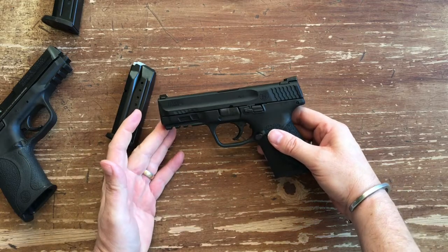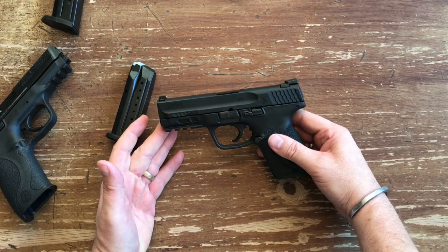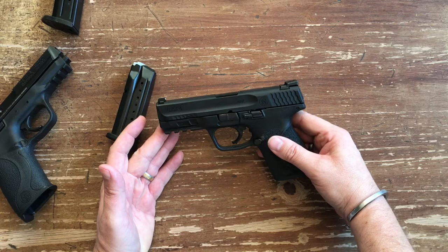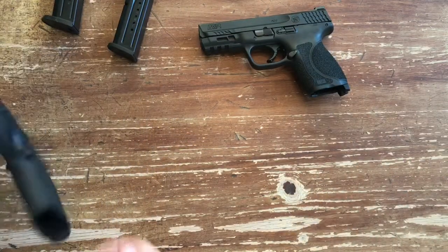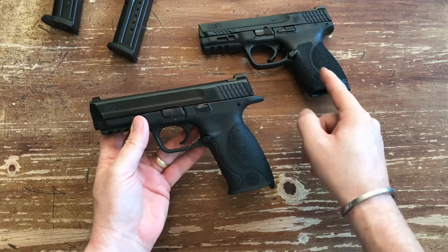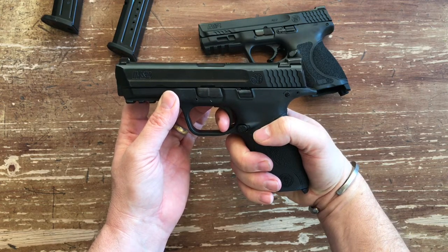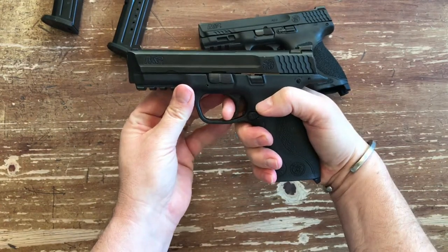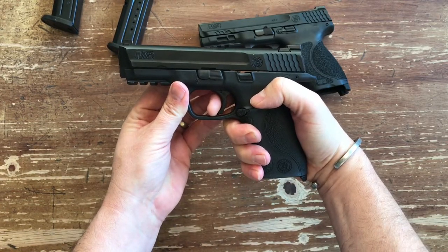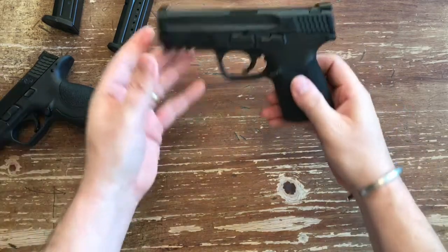Another awesome thing about the 2.0 is the trigger. This has been a bone of contention with a lot of M&P lovers — the trigger in the original M&P was kind of squishy and didn't really have an audible or tactile reset when you cocked it. On my wife's M&P 9, the trigger is kind of mushy, and the reset is really hard to tell — there's no real feel to your trigger finger or audible reset on it. That's where a lot of the improvement came with the 2.0 trigger.